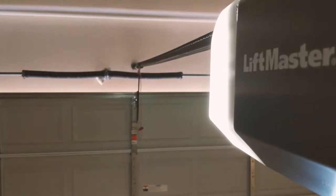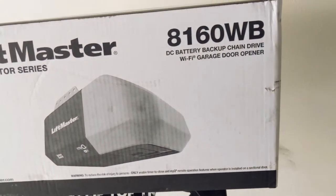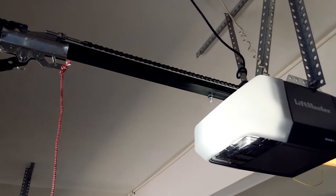Now, it is a DC-chain motor, so it is not as quiet as a DC-belt-drive motor. If reducing noise to your garage door is a priority, I'd look at a different motor.